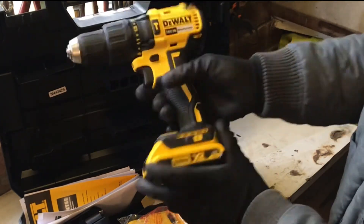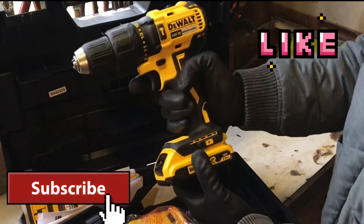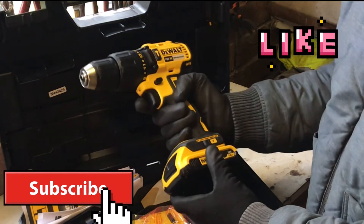As you can see, it's a nice piece of kit. I look forward to using it. Alright, thanks a lot, see you later.